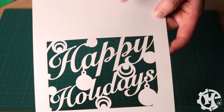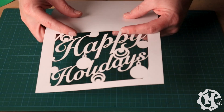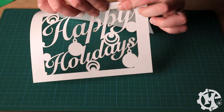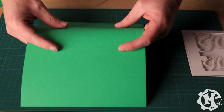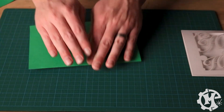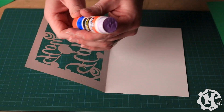Here's the card cut out on the laser. There is a scoring line down the middle — you can see the dashed line here. So I'm going to fold it along that scoring line. I also have a green one where I'll do the same thing, and I'm going to line it up just like this.